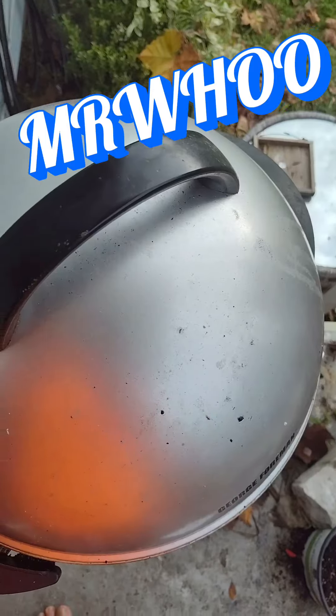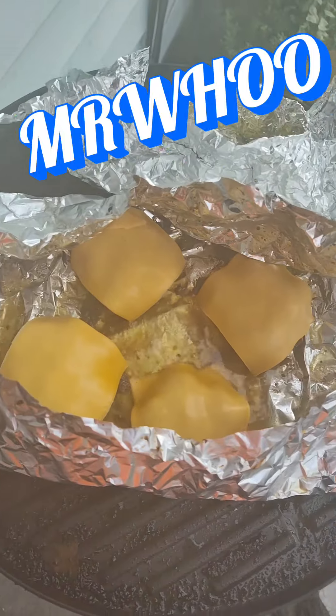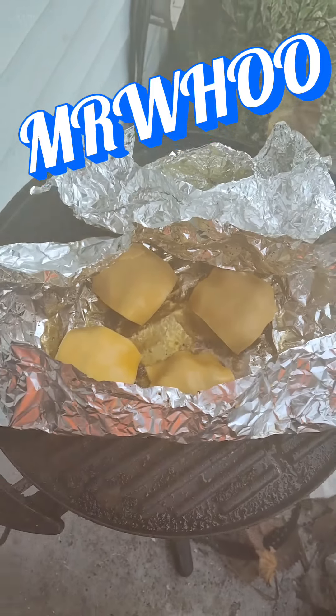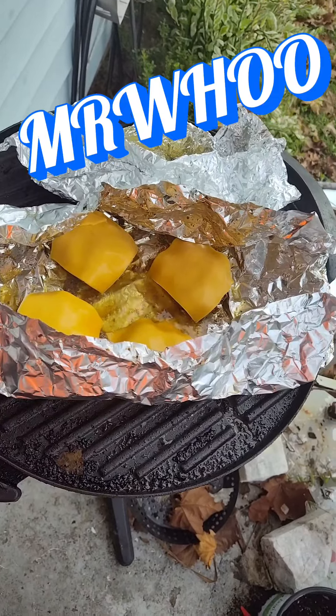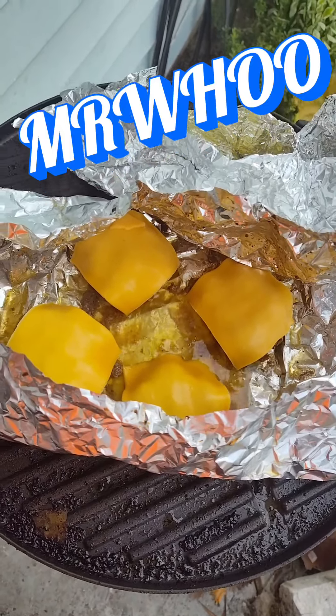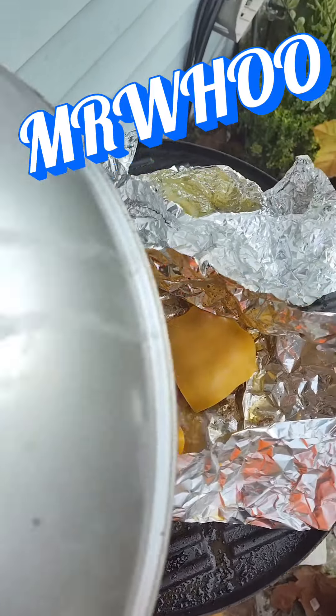All right y'all, see you in a minute, cheese is doing well. I could ask for more but I guess when you're cooking on a budget, cheap cheese don't want to melt. All right, let's take it in there and let's eat — see y'all in a minute, peace out.